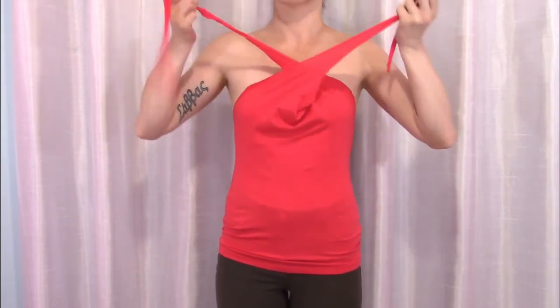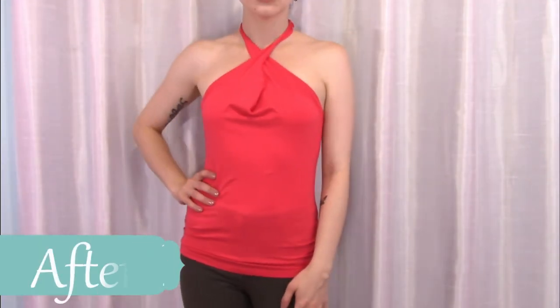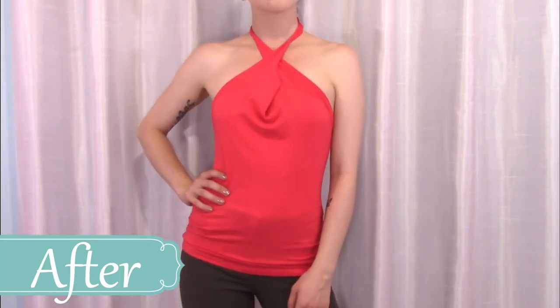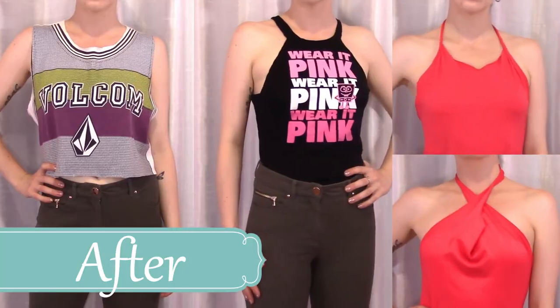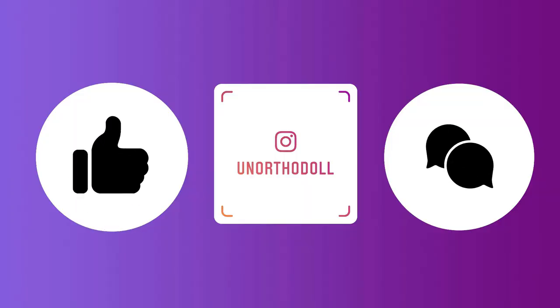Another way is to cross the straps in front and then tie behind the neck. You can subscribe to this channel by clicking here, or you can watch another one of my videos by clicking over here.